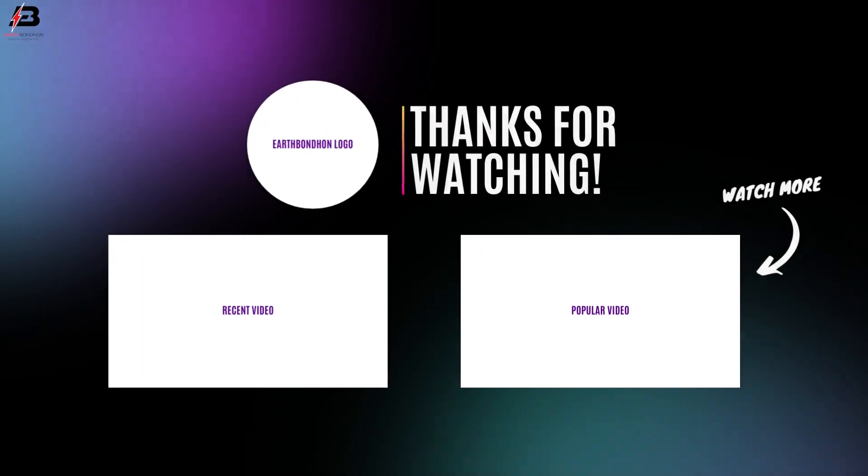That's my video. If you like my video, please like and share with your friends and on all your social media. Thanks for watching and thanks for being with me. Thank you so much. Bye.